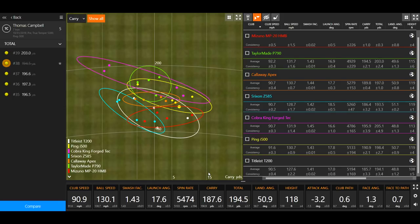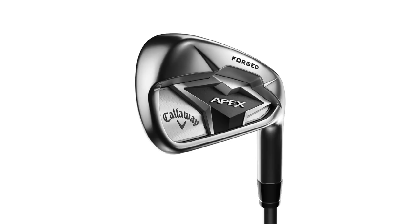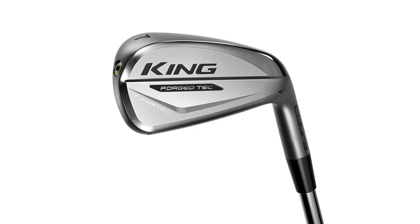On feel and look: Thomas preferred smaller club heads, and his top three for profile and aesthetics were the Ping i500, Srixon Z585, and Callaway Apex. Fourth would be the P790 and HMB, with T200 similar, and Cobra Forge Tech having the largest profile — good for players wanting more confidence at address. The Cobra's distance gains can't be denied given its stronger loft, but consistency concerns remain.